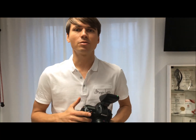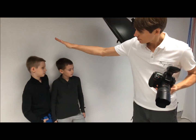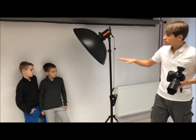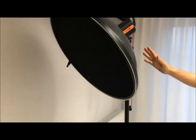Hi guys, welcome again. Today another demonstration, another chance to learn and grow together. Here we have two handsome models, a white wall, and one crazy source of light — a honeycomb grid with a beauty dish connected.